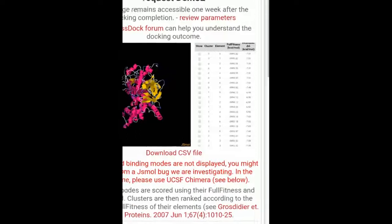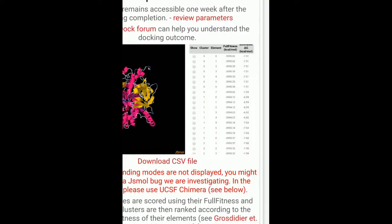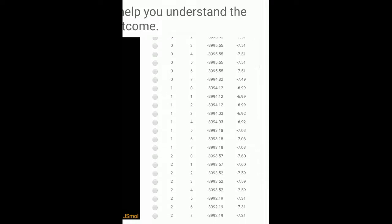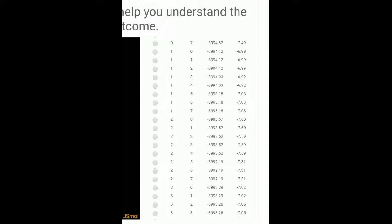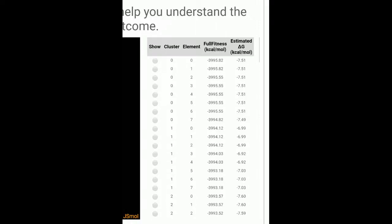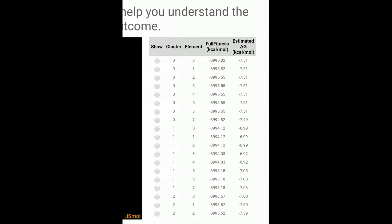Now we have got the results. These are the number of poses — a large number of poses has been obtained. You can see the best pose here. In pose 0, you have minus 7.1 and minus 7.51, which is the binding score for your 0th pose. For your first pose it is minus 6.99, and for your second pose it is minus 7.60. If you look at the full fitness in the 0th position, we are getting a full fitness which is high.